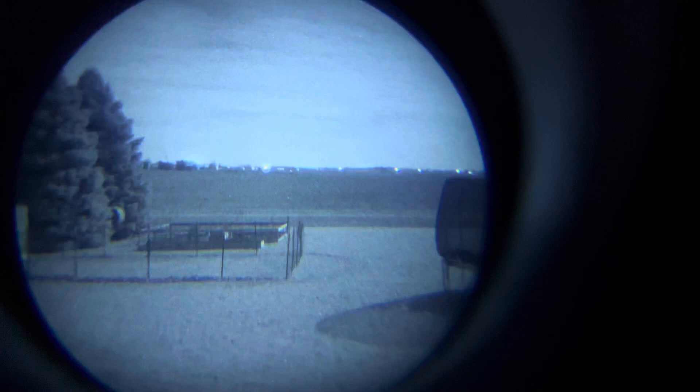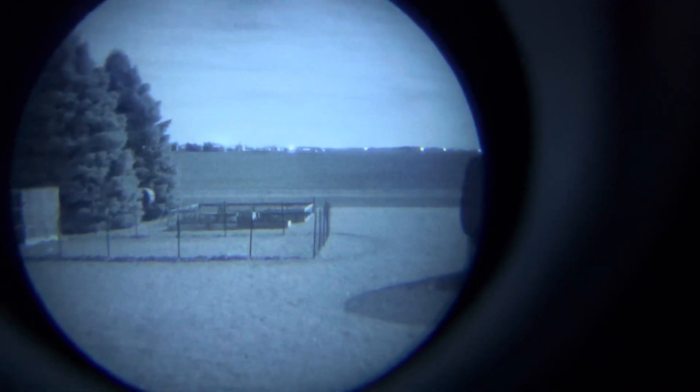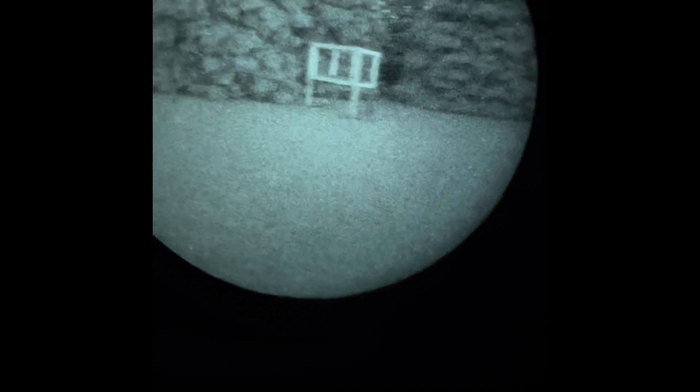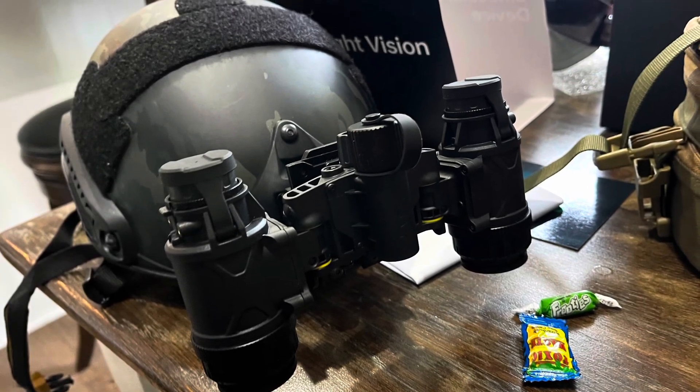I'm going to go into a clip of a PBS14 with a thin-filmed Elbit tube running a FOM of about 2,500 to 2,800. Here's that Elbit tube running about 2,500 to 2,800 FOM at 30% moonlight. You can still see there's a little bit of graininess to it and a little bit of scintillation going on, though not too much. I do want to reiterate the fact that likely, no matter what device you're running, if you're going to film it through an iPhone or any other camera, it's not going to turn out to be as clear as what you actually see with your eyes. So keep that in mind.